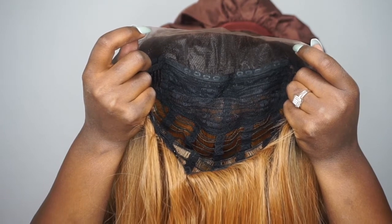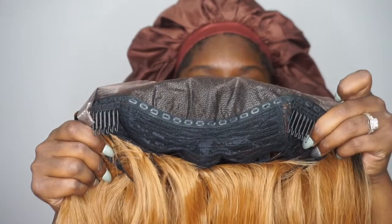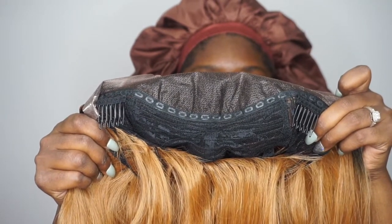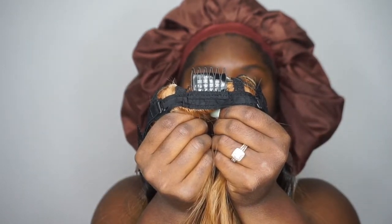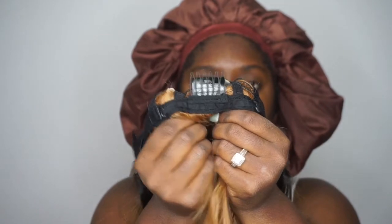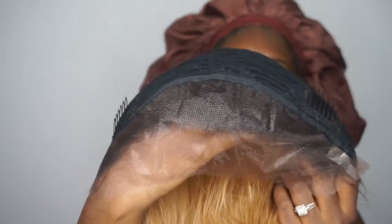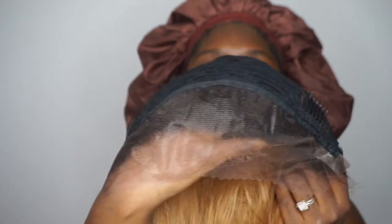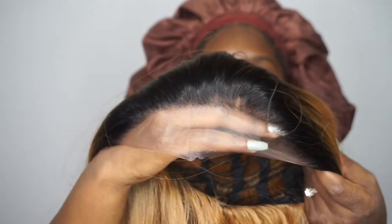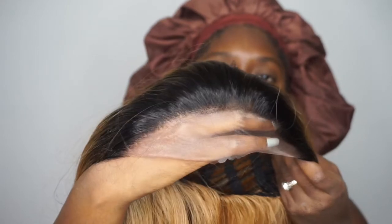Here is the cap. It does feature hard lace and it is big-head friendly. It also comes with two combs in the front as well as a comb in the back with an adjustable strap. It features a hard lace front and comes with about one to two inches of parting space — you can be the judge for yourself as I didn't measure it. Friday Night Hair is known for their impeccable hairline.